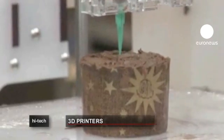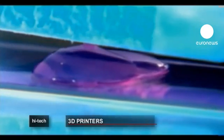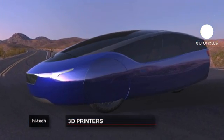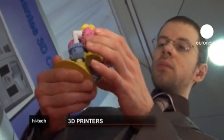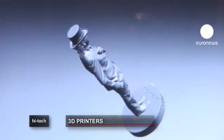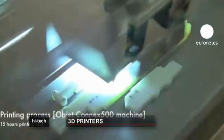The possibilities for 3D printing appear endless. Engineers have promised the future could hold possibilities for printed food, bodies, cars, and even musical instruments.